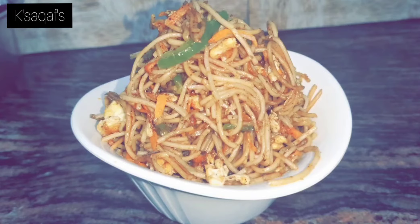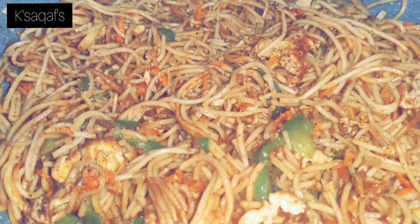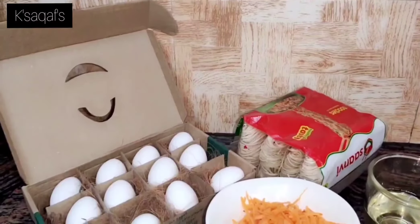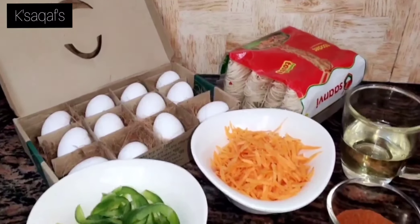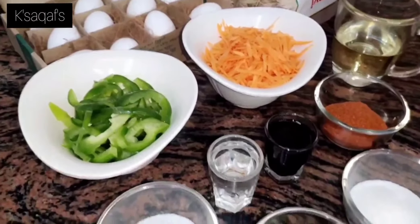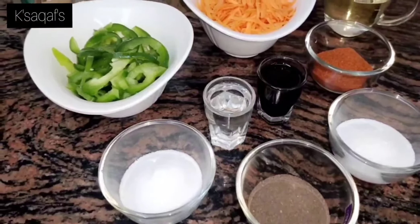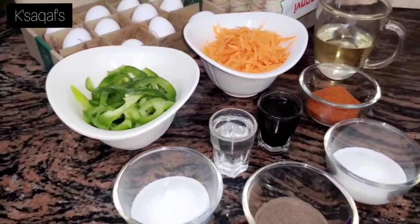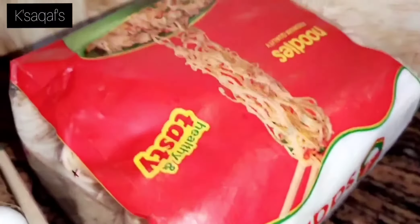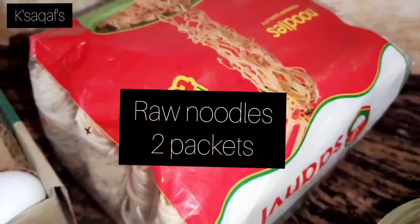Hey everyone, hope you guys are doing well. Today we have decided to show you guys a very simple Chinese noodles recipe. The ingredients we require for preparing it are raw noodles, two packets.